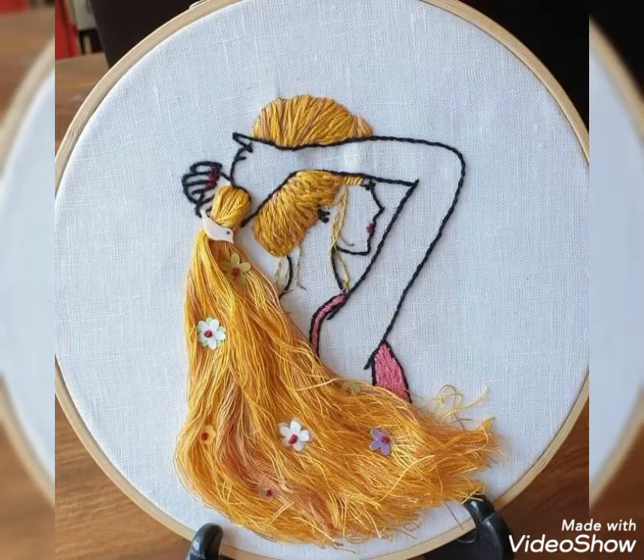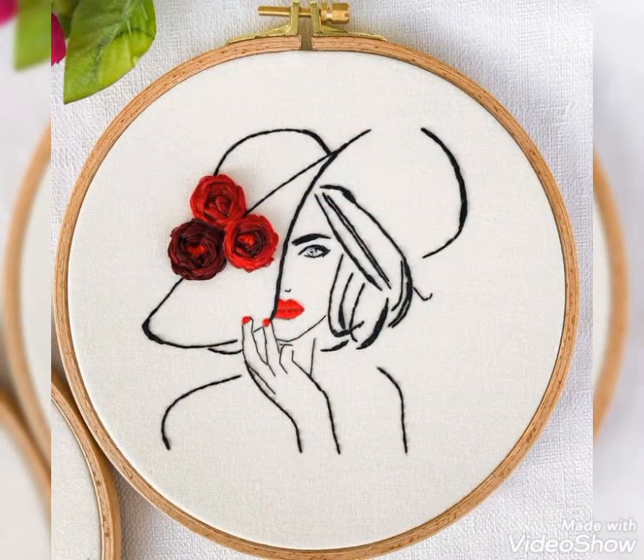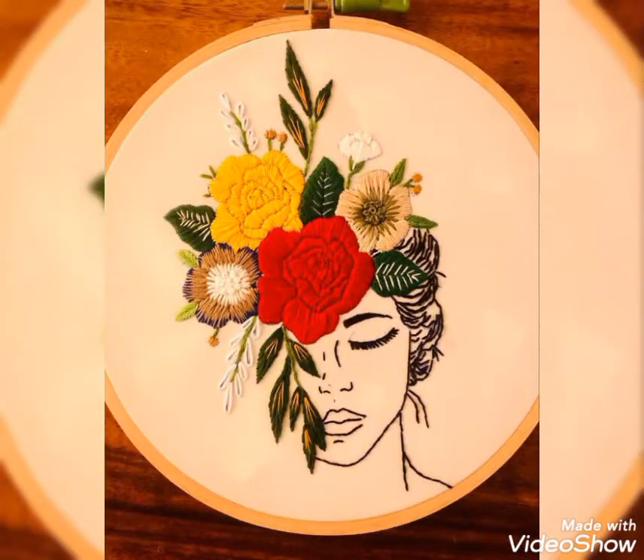If you want me to make a tutorial video, then you can tell me in the comment section. I will try to upload tutorial videos of this embroidery. I will catch you soon with latest content of women's fashion and style.